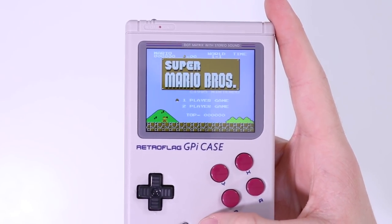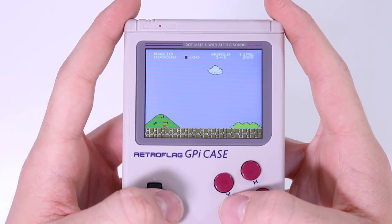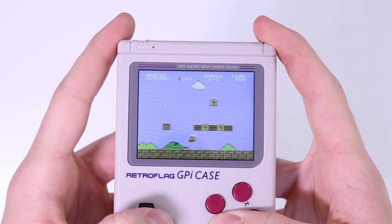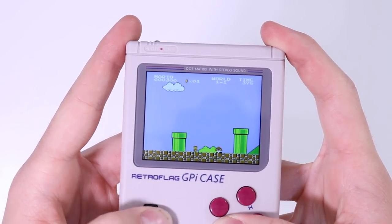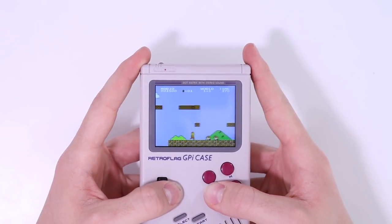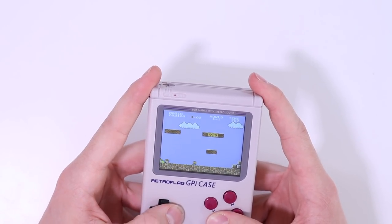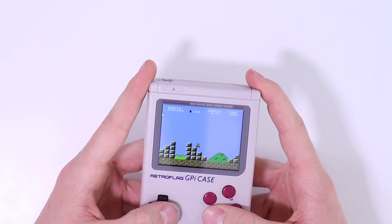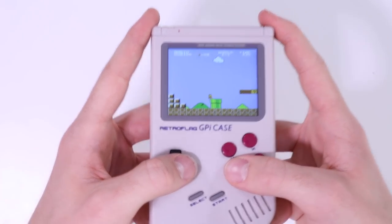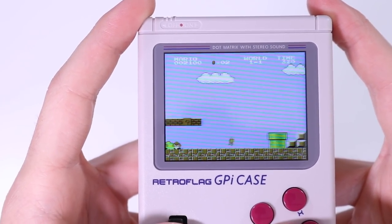We're very familiar with seeing this screen on this channel because we've looked at lots of different knock-off handhelds from AliExpress, and Mario Bros is one of the Famicom or NES games featured on those devices. What you're probably not used to seeing is one that actually works amazingly. This thing sounds great, feels great, and looks great — it completely restores my faith in playing Super Mario Bros on a Game Boy looking device. The colours are very accurate.